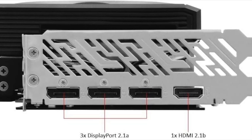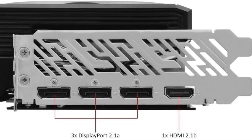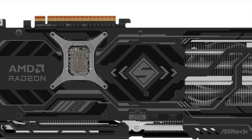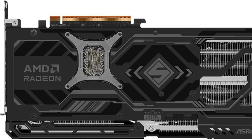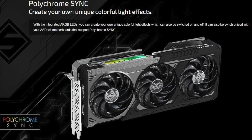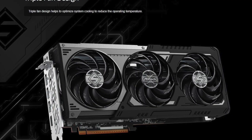Let's start with the heart of this card: the RDNA 4 architecture. This is AMD's latest GPU design, built for high efficiency and advanced rendering. It improves upon RDNA 3 with better ray tracing, faster AI-accelerated processes, and enhanced memory bandwidth handling.